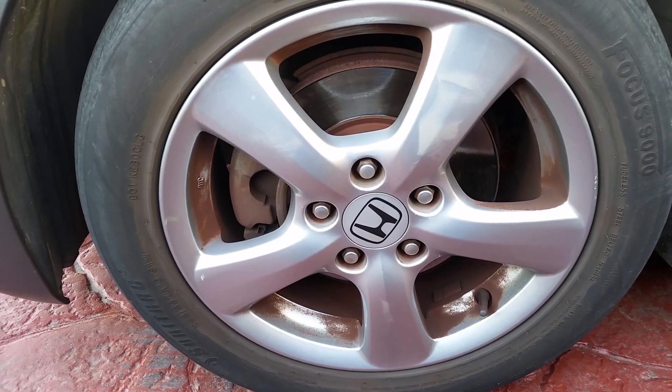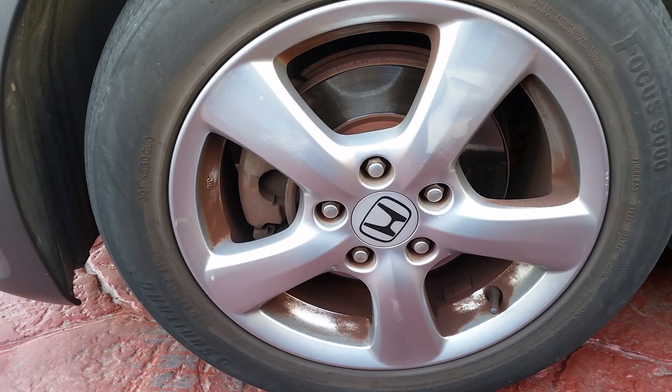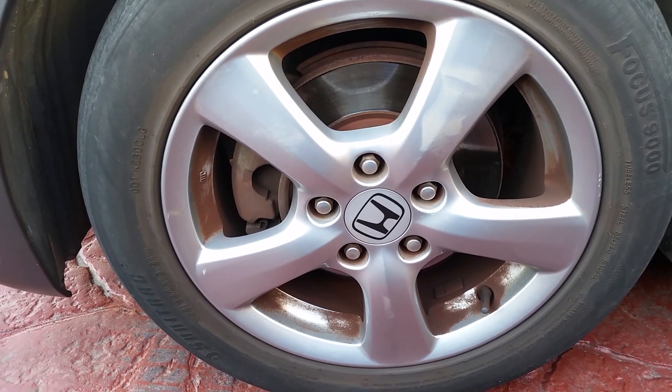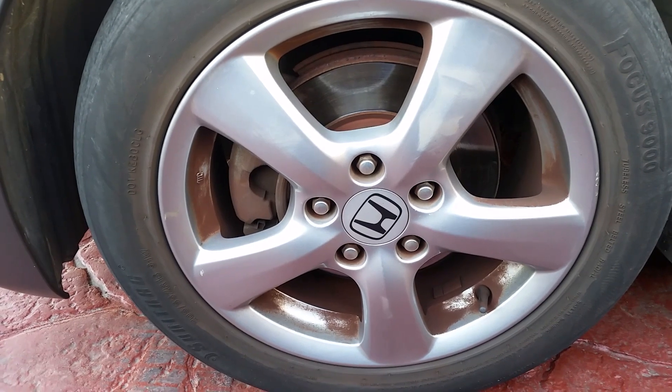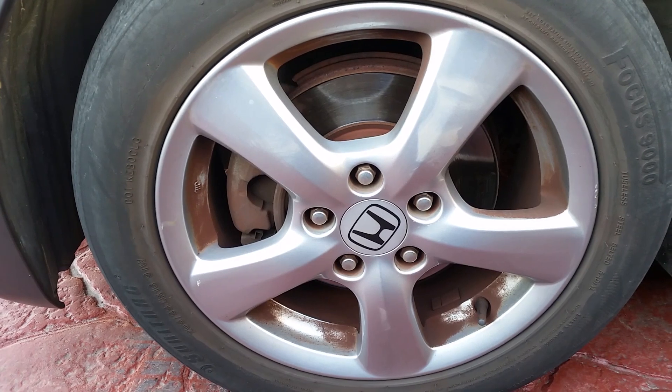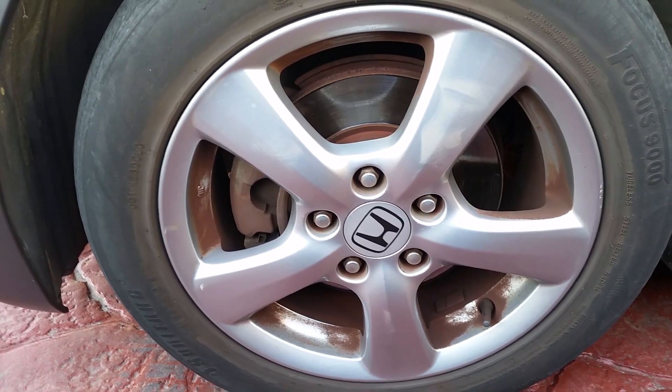Today I want to show you how to clean your alloy wheels of all the caked-on brake dust that you cannot get off with just general cleaning with fairy liquid. We're going to go from alloy wheels looking like this to looking like this.